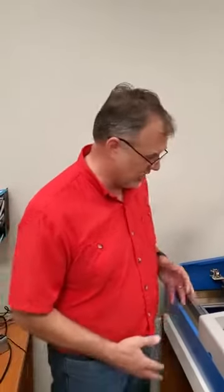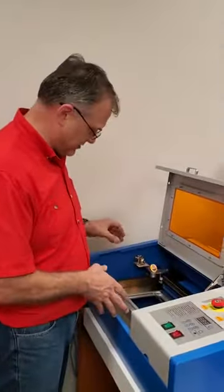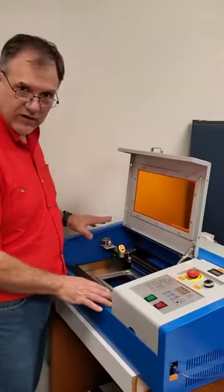Hi, this is Steve Walters again. I'm going to show you the upgrades I have for the K40 machine. So this is a stock K40 — we just bought it.